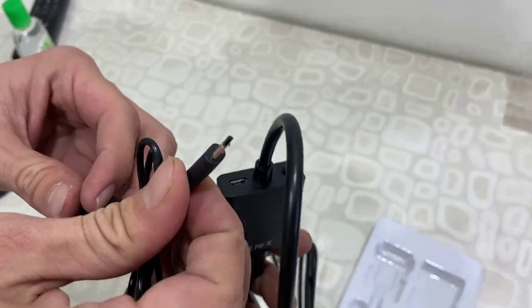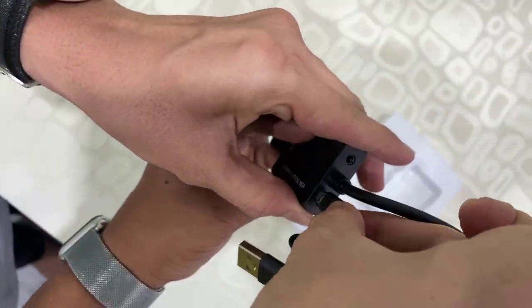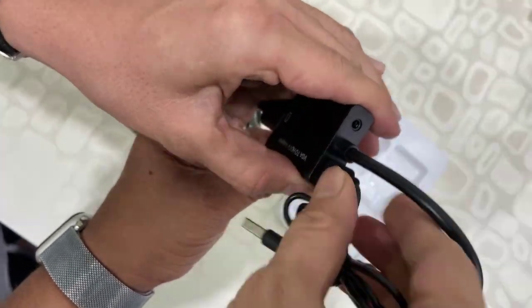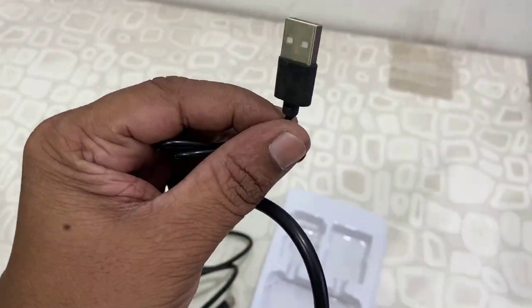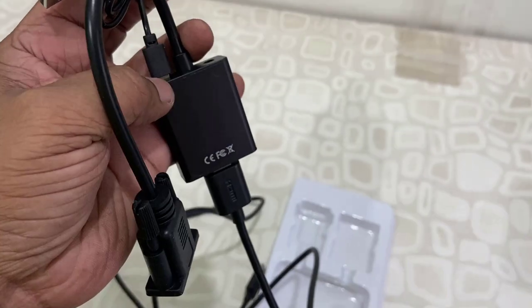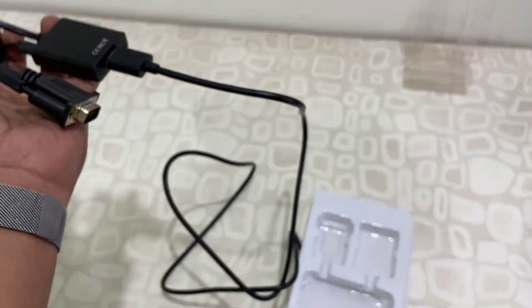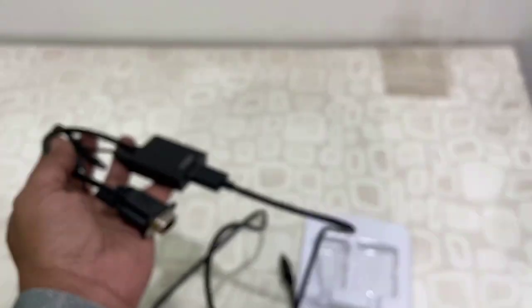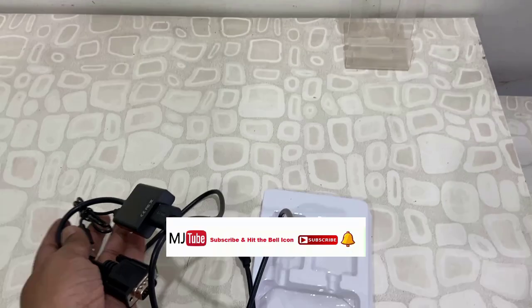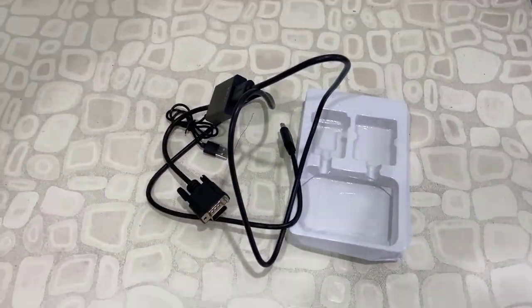Attach the micro USB to the adapter for power, and attach the USB end to any USB port of your device to power this adapter. Now it's ready to use. One end we have the VGA port, other end we have the HDMI port, so you can easily convert VGA to HDMI.